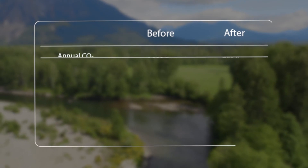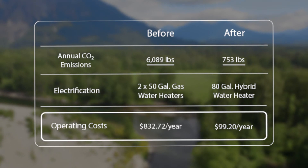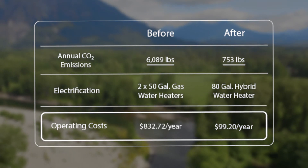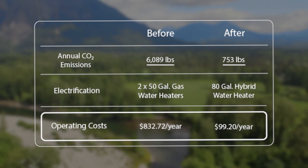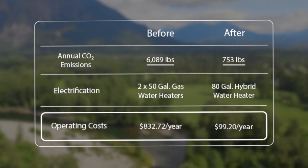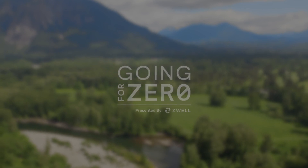Now let's look at the costs involved and what the homeowner can expect to save over the lifetime of the unit. The switch to a hybrid heat pump water heater reduced this homeowner's CO2 emissions from water heating to just 753 pounds per year — an 87% reduction. Their water heating costs went down too, from $832 to under $100 a year. Thanks for joining us on Going for Zero — subscribe to the channel and follow us on social media to come along every step of our zero-carbon journey.